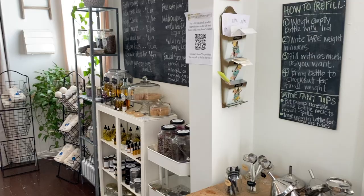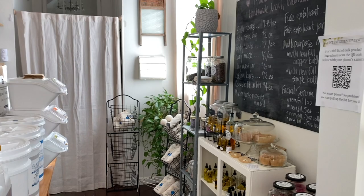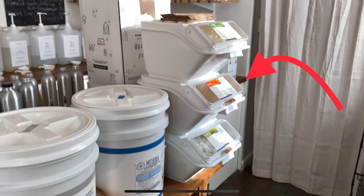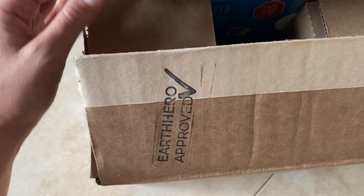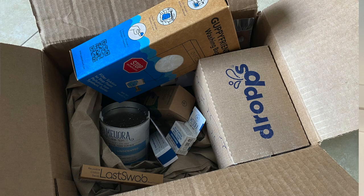I absolutely love that you can find Drops dishwasher pods at lots of zero waste stores — I've been checking out different shops whenever I travel to a new city, and I've noticed that a lot of them carry the Drops dishwasher pods. So if you have a zero waste shop near you, check if they're carrying these products. If you don't have access to a refill shop, you can buy them on Earth Hero and they ship completely plastic-free. You can use our discount code for 10% off — the link will be in the description below.